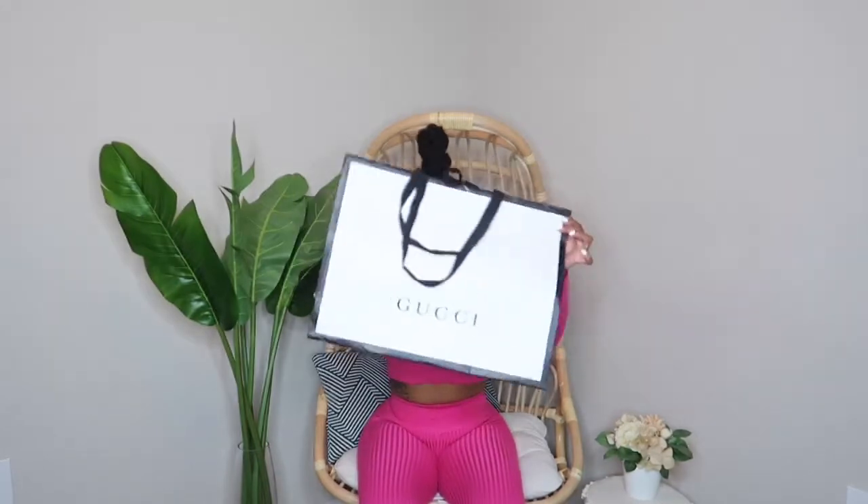Hey guys, welcome back to my channel! I know it's been a while — I've been doing a lot of traveling. This past weekend I went to Miami, so today I'm bringing you a luxury unboxing, because while I was in Miami I went to the Gucci store and found the shoes I have been wanting all freaking summer. So today I decided to unbox my shoes with you all — without further ado, let's hop into this video!